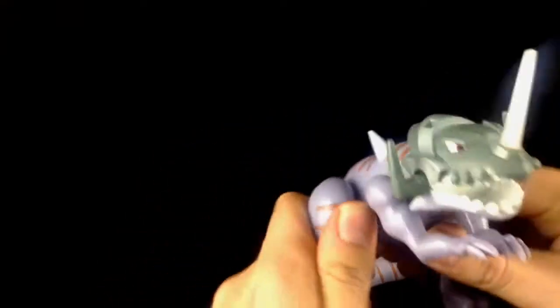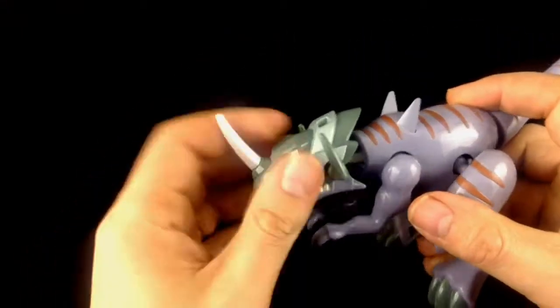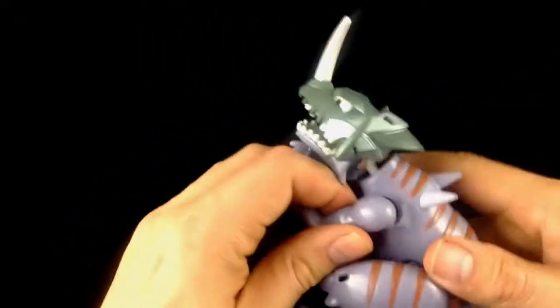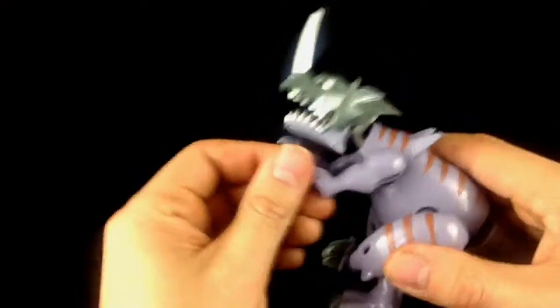Just put the ball in and that clicks nice and firmly. You can then come around and do the same thing with the tail — plug that in, and there we go. It's literally as simple as that. You can unplug and plug these in really easily, but they're not loose enough to just flop around.